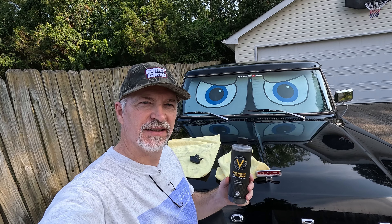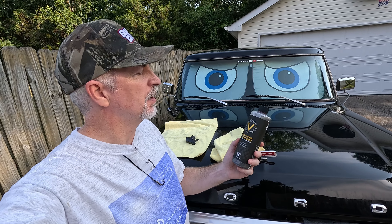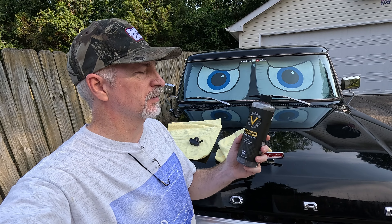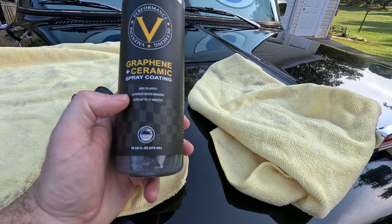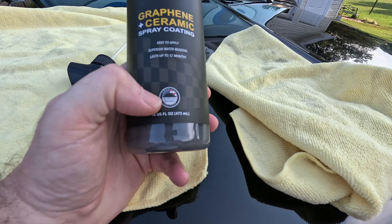Hey, it's Skill Bite here, and in this video we're going to apply and do a first impression of this Valentine Performance Detailing graphene and ceramic spray coating. They're claiming easy to apply, superior water beading, lasts up to 12 months, and they are Boston based.